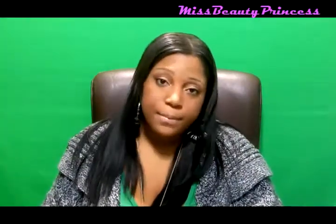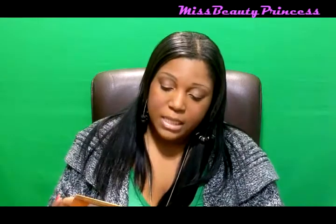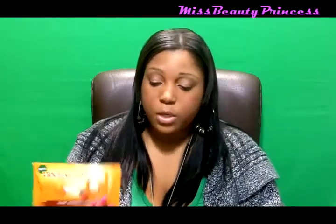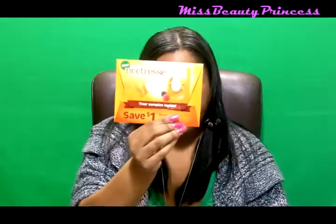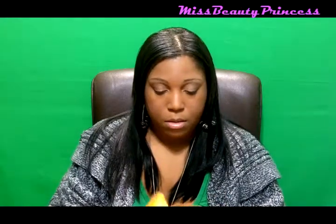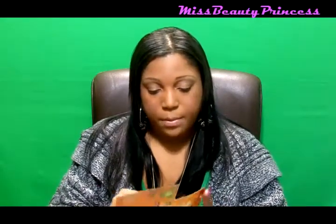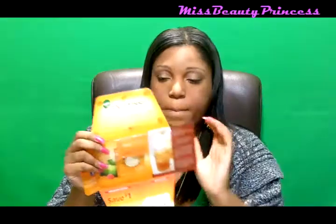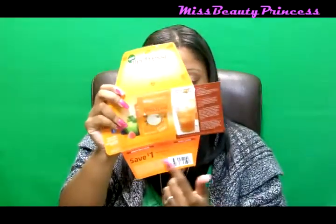The next sample was this Nectrice Natural No Calorie Sweetener. They gave me two samples and these are $3.99 for a whole package. It also has a coupon for a dollar off on the bottom.